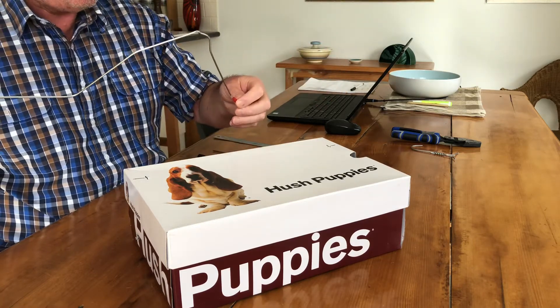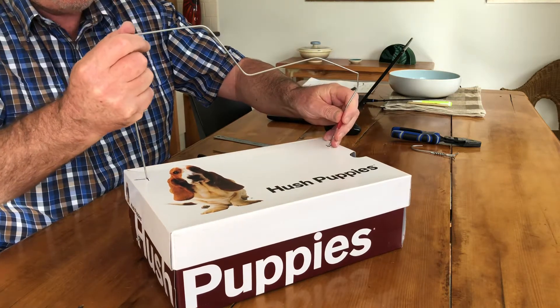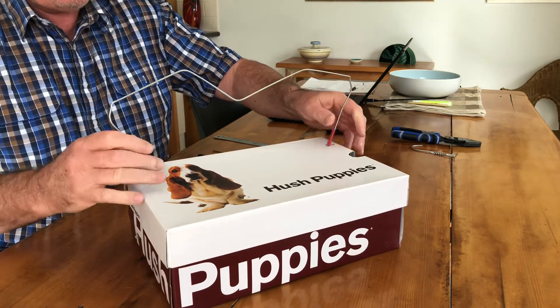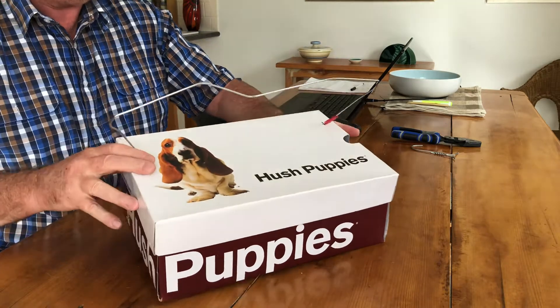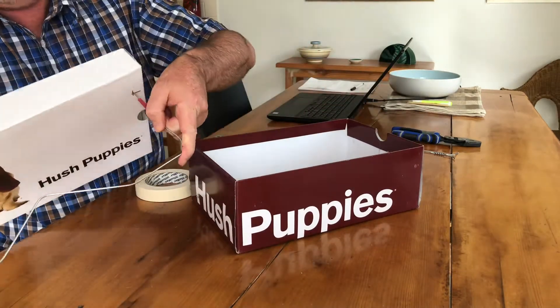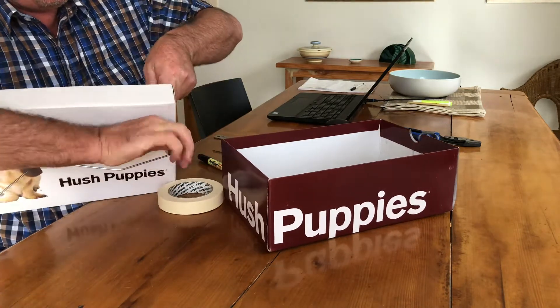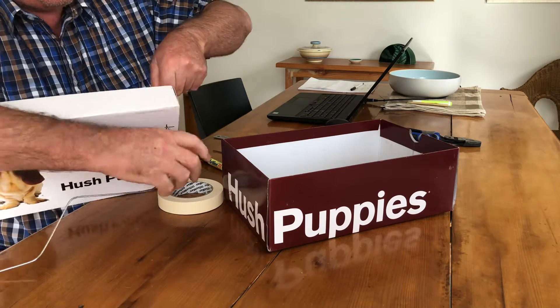Let's put the insulator on — put that in and that in. Now what we have to do is put this through: take the lid off and put this down a bit, then bend those edges out a bit.